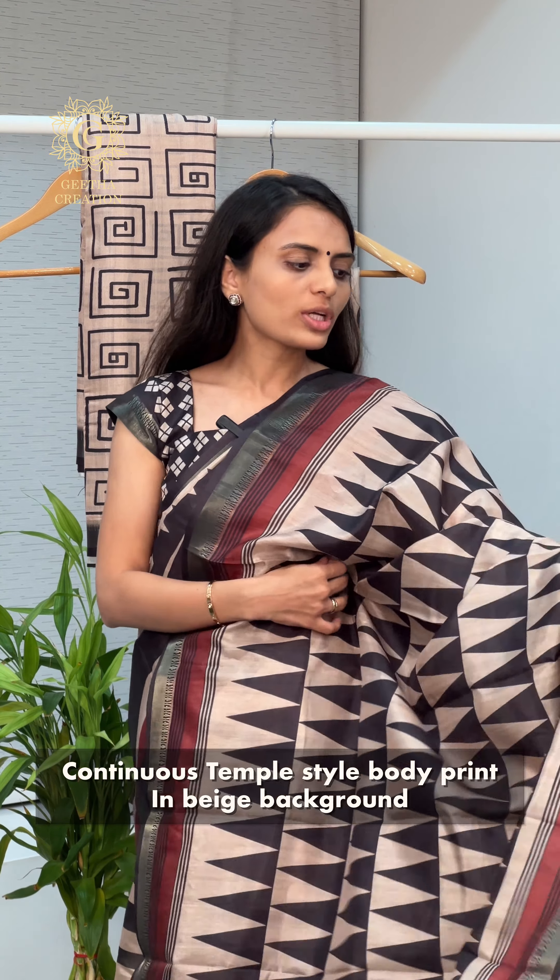The last saree from this beautiful collection features an unconventional geometric print design all over the saree's body. The short pallu completely complements the entire saree's print effortlessly. The blouse piece material of this saree is in a reverse combination of black and beige, which looks very elegant and effortlessly matches the saree, making it a complete outfit.